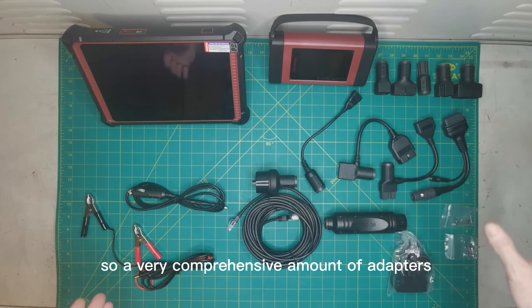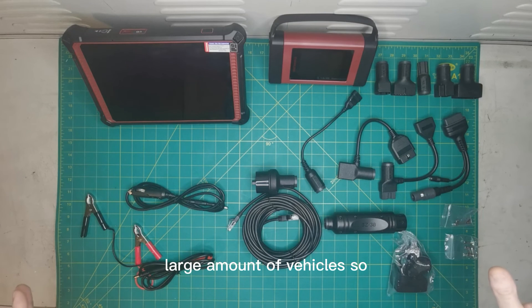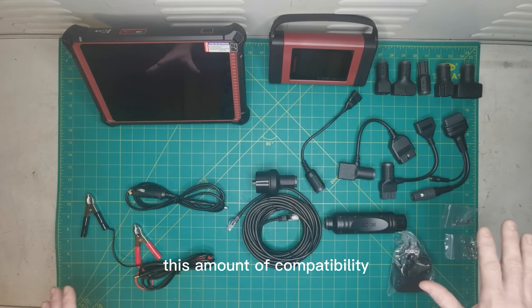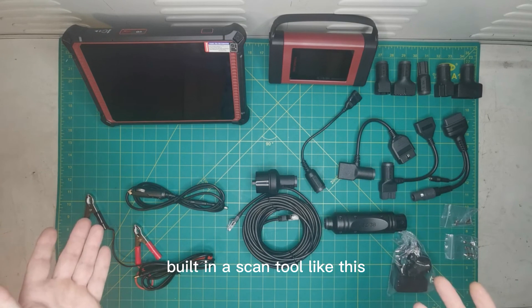A very comprehensive amount of adapters and connectors, enabling compatibility with a large number of vehicles. You're going to be very happy with this amount of compatibility built into a scan tool like this.